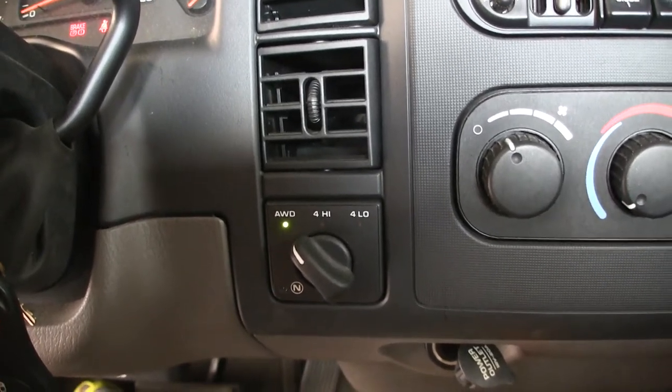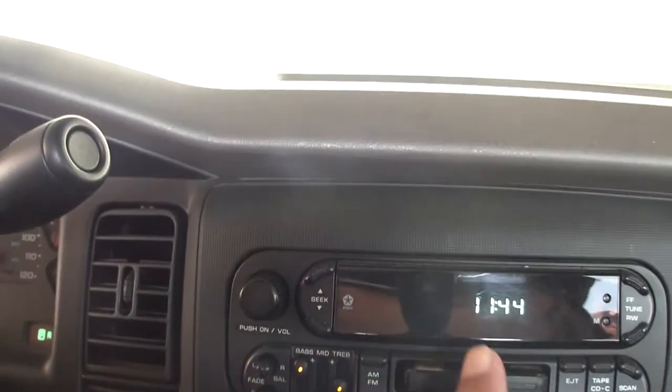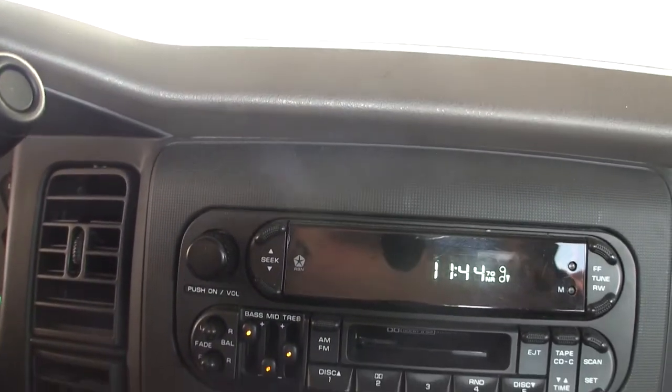Okay, well I don't know how to start this, but this is the reason why I bought this vehicle — because it has all-wheel drive and has a cassette player, and the cassette player works. There's that and the other channel.